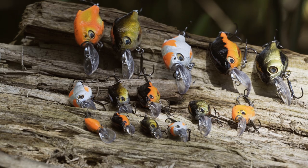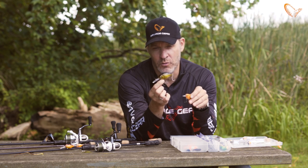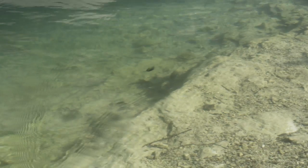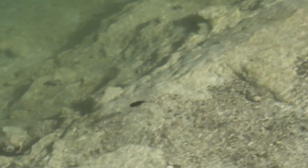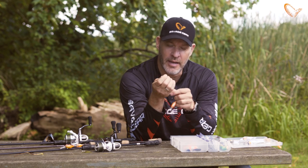We have three different sizes. The bigger one, which is 64 millimeter, runs down to about two, two and a half meters, and it has a nice great wobble, very noisy — just candy for the pike.